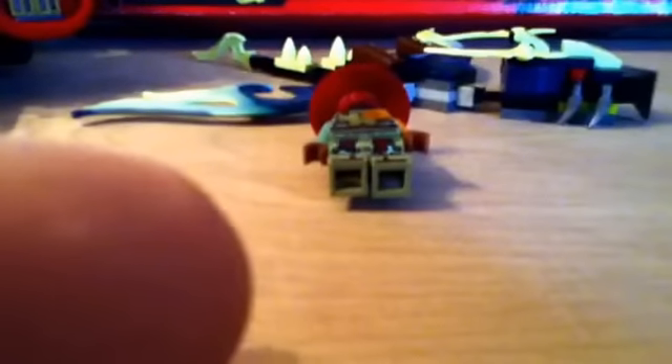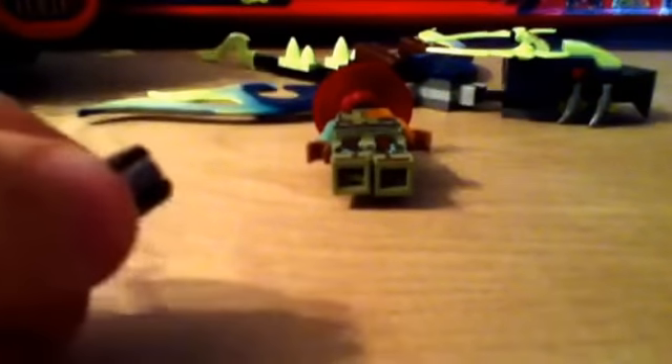We now bring in the Ronin minifigure, who is exclusive. He is a very nice figure and he comes with two katanas and two stud shooters, which shoot quite well. It's a cool little thing and you get two of those.